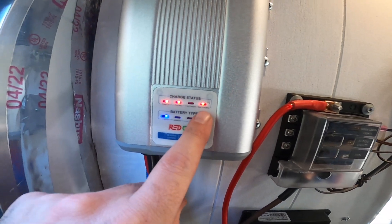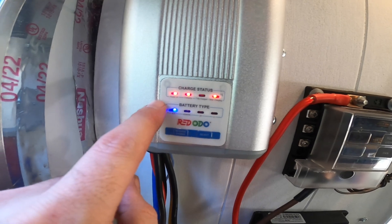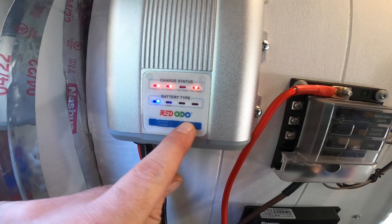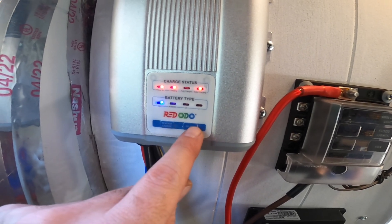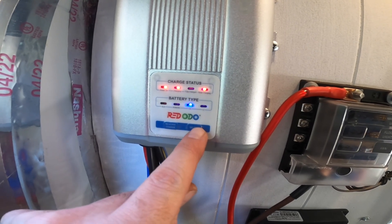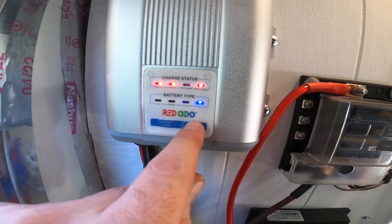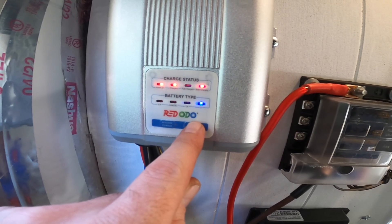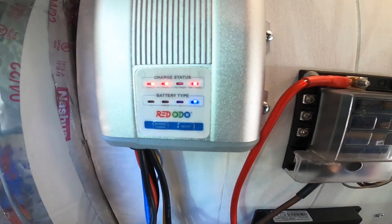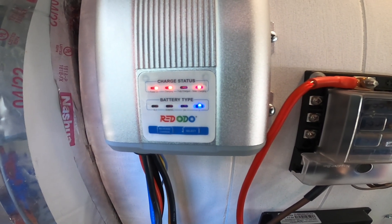Now we can see it's on solar charging — it is charging and the power is on. I need to set the battery type because it's on SLA. So you hold it down for a couple of seconds and it starts blinking, and then you press it. Because I have a lithium iron phosphate, we're going to set it to that. Then you hold it again, and now it's set. There is a memory function to that, so if all power is lost, when it turns back on it will remember your setting.